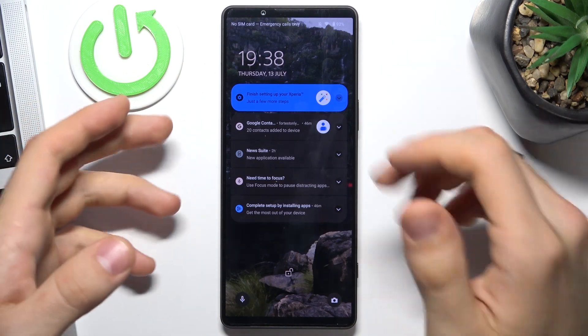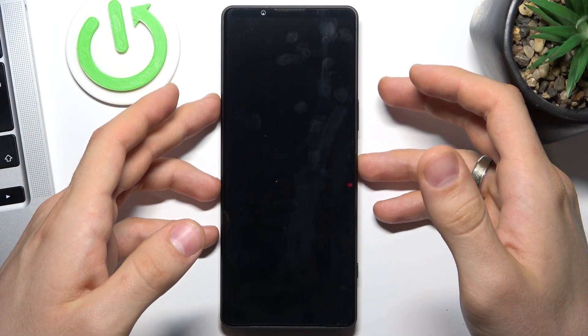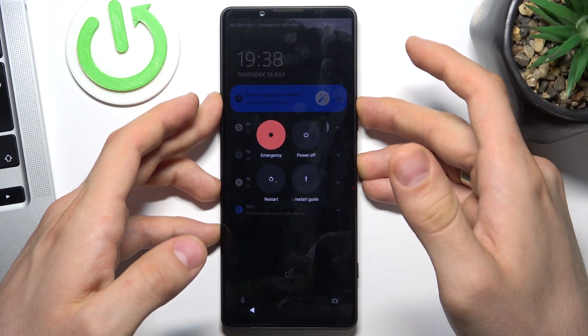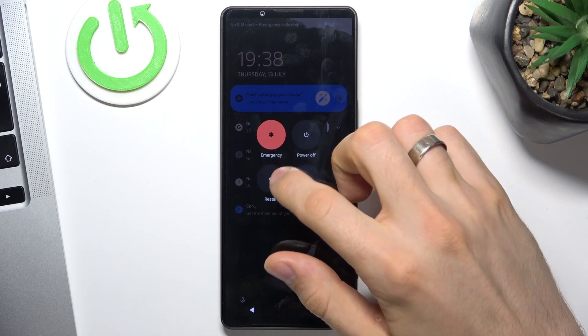And if it doesn't respond, click simultaneously the power button and volume up, then click restart.